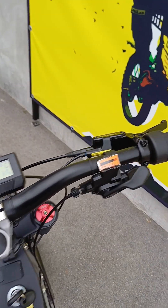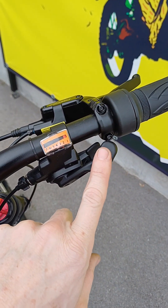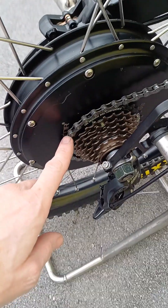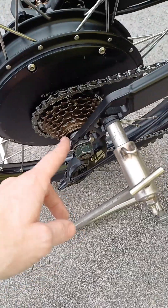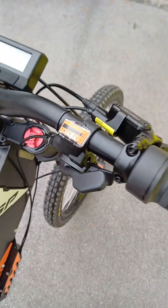You simply also select the gearing. If you go uphill you put on the bigger rear chain wheel; if you go on a straight road you put on the smaller one. It's quite obvious, like on a regular bicycle.